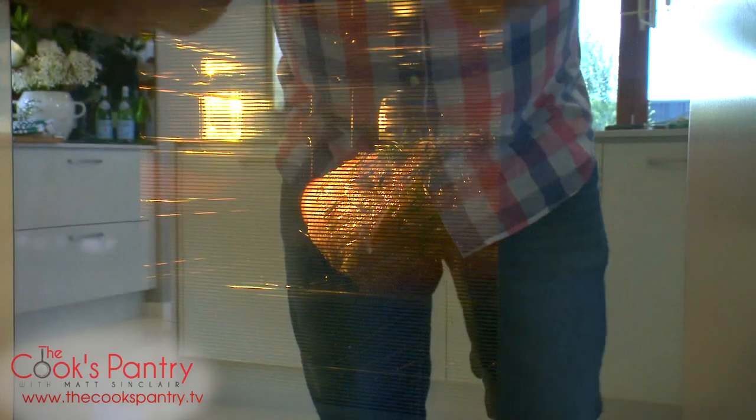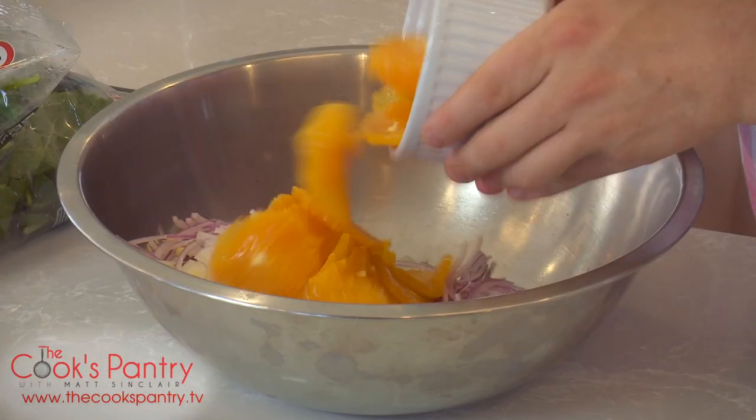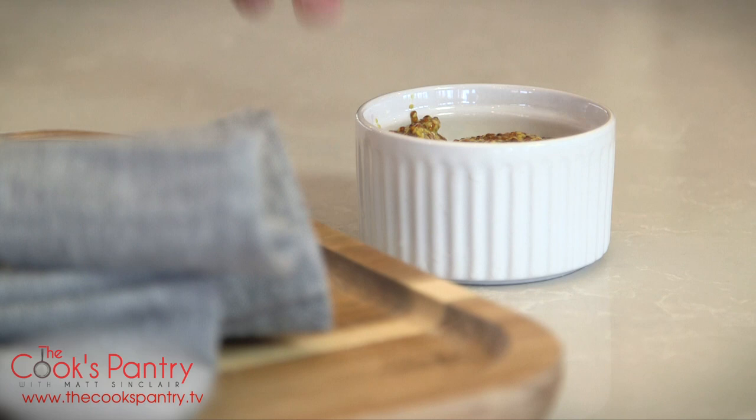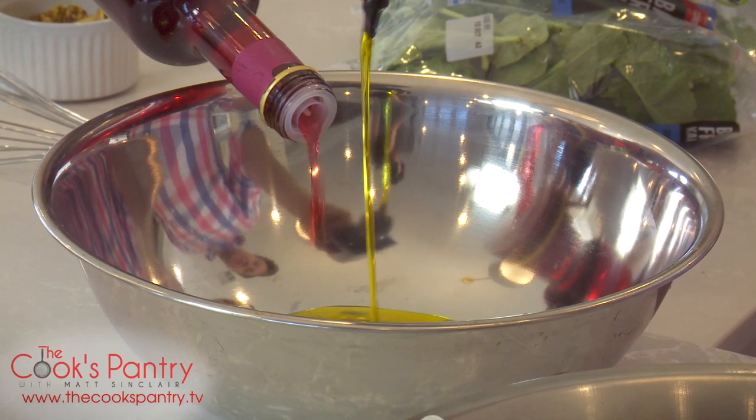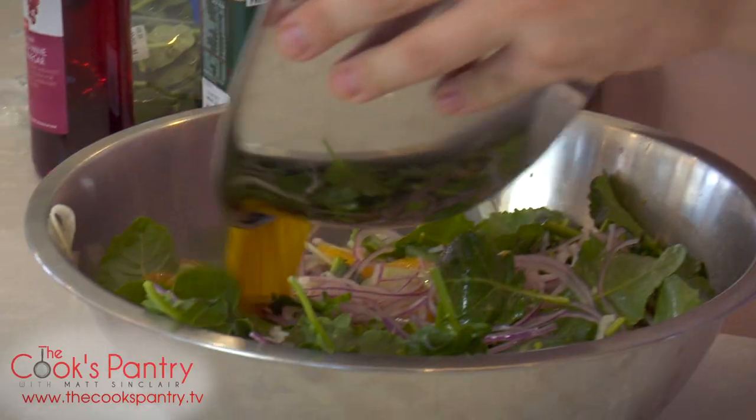So Vanessa, our ham is almost ready. We're going to make a really quick salad that goes perfectly with it and plays off some of the flavours that we've used to marinate the ham. And this is for me just a classic mustard dressing, really simple. Again, pork and mustard — great combination.